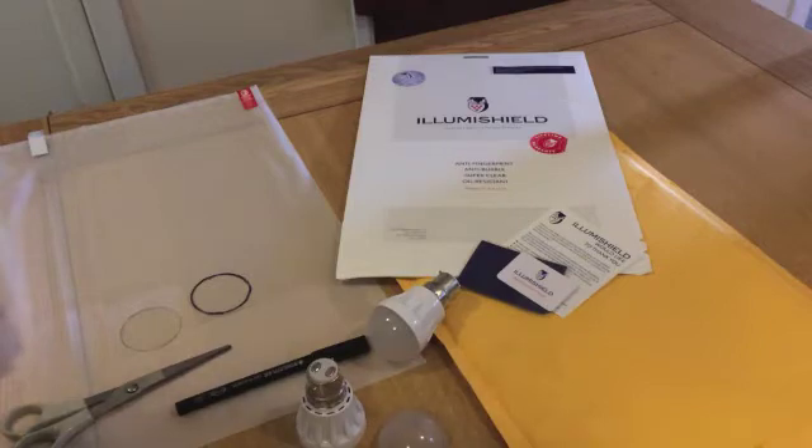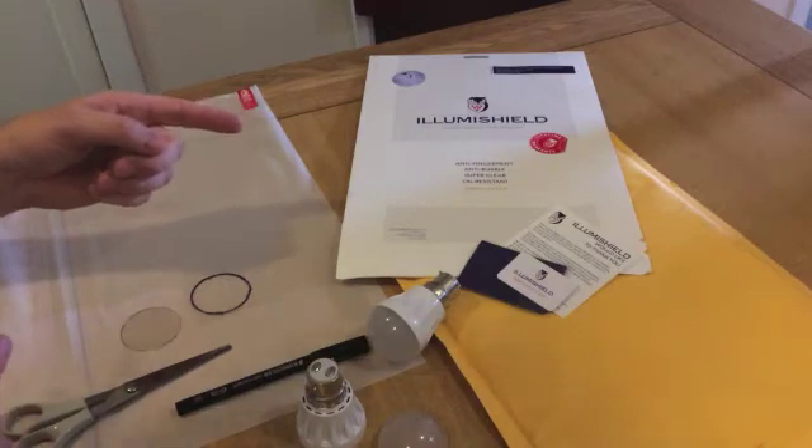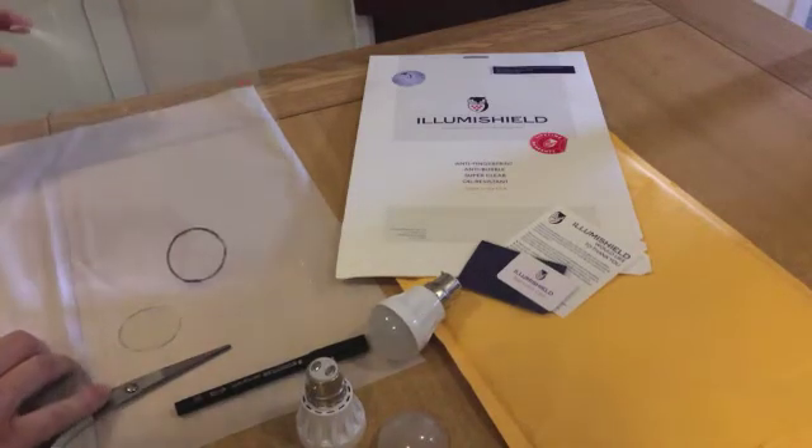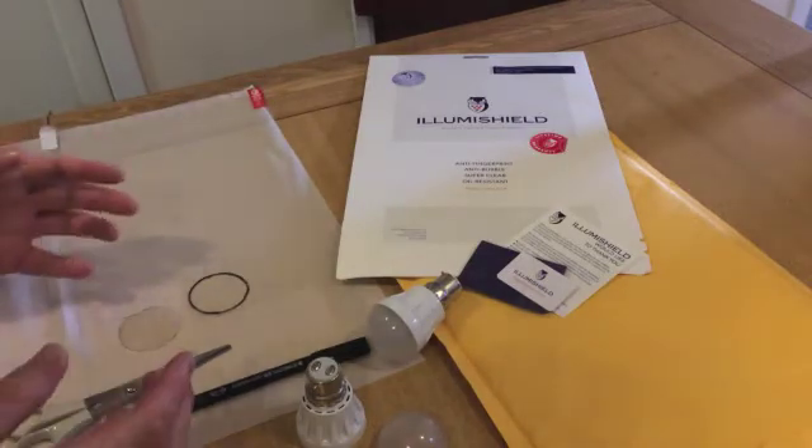You'll still have some blue light coming through but it will be more of a teal blue, and it will stop the light bulb looking yellow. I'm using an IllumiShield screen protector for a laptop, which is this one here. Essentially what I'm doing is depending on the type of bulb that I've got, I'll have to look at each individual bulb to see what type of fitting is required.